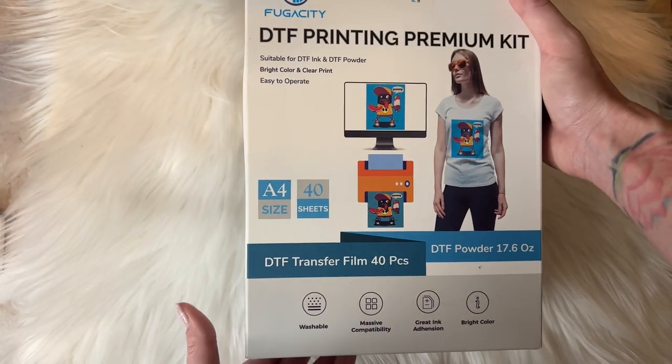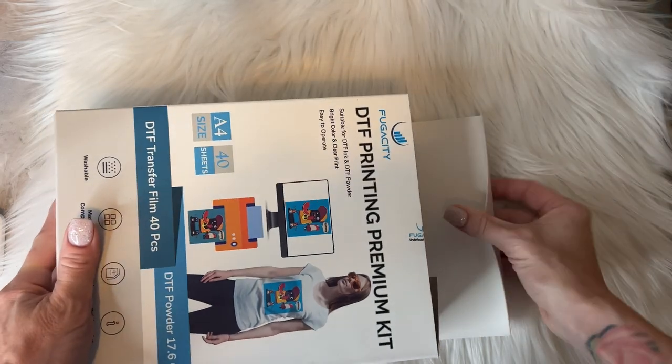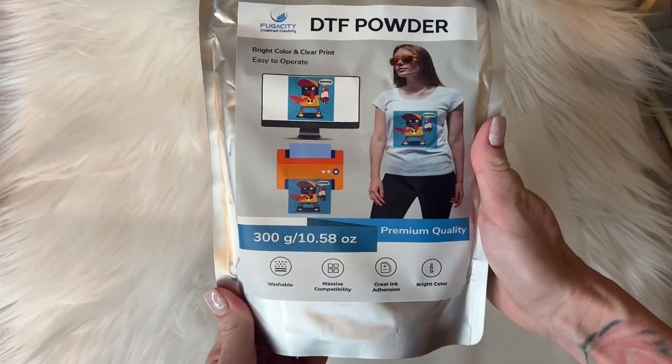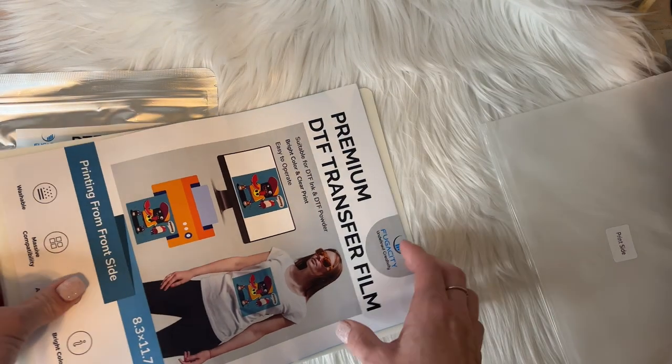The company sent me this DTF transfer film. It contains 40 pieces of paper and 17 ounces of DTF powder, and you can use this with your sublimation ink. I am so excited to give this a try.